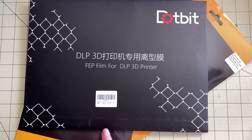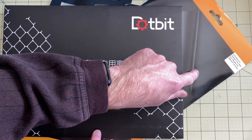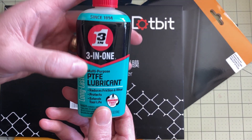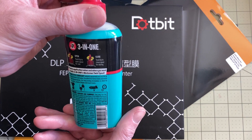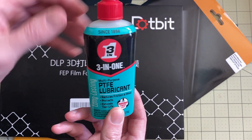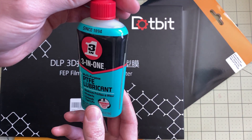One other thing I was prepared for was prints sticking to the screen, but that hasn't been an issue at all. I credit that to the smaller screen protector I put on first — I think it gets everything more level. I also got some three-in-one PTFE lubricant to wipe down on the FEP. I'll use this on the new one if I need it; I actually had to buy a whole case of these to get it.